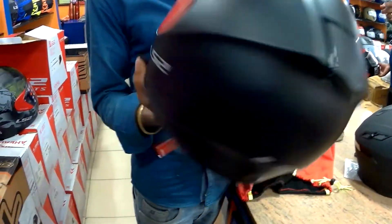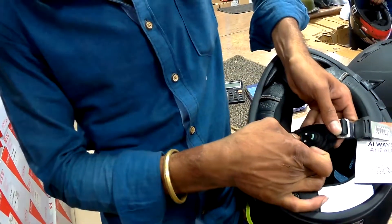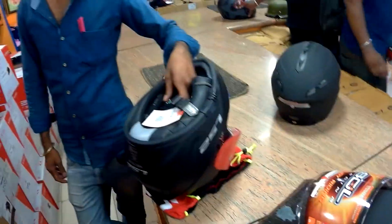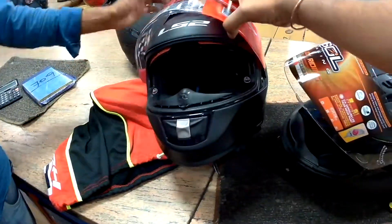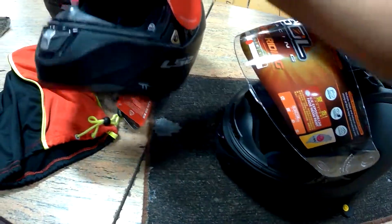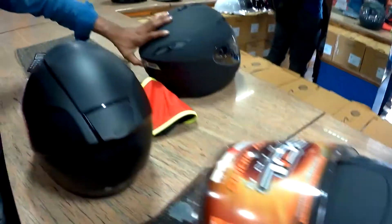This is an LS2 with an integrated Bluetooth model. The older LS2 Bluetooth was a mount on the left side of the helmet, but this one has the Bluetooth system integrated into the buckle. It's a nice helmet, but it's heavier than the SOLE helmet I picked up, so I was not keen on it — I want something light on my head.